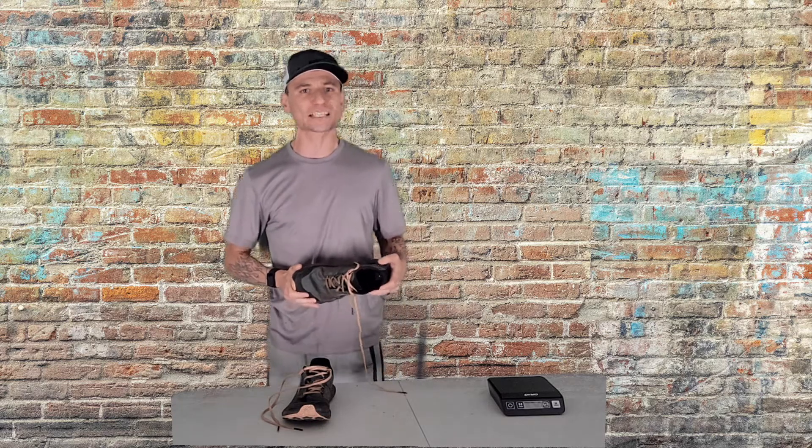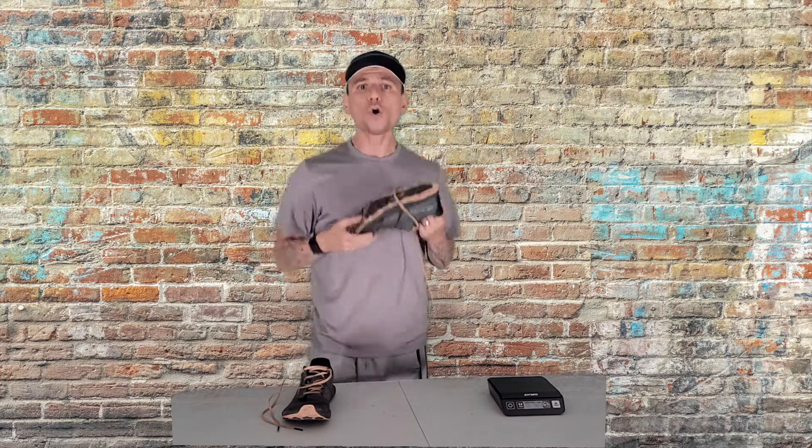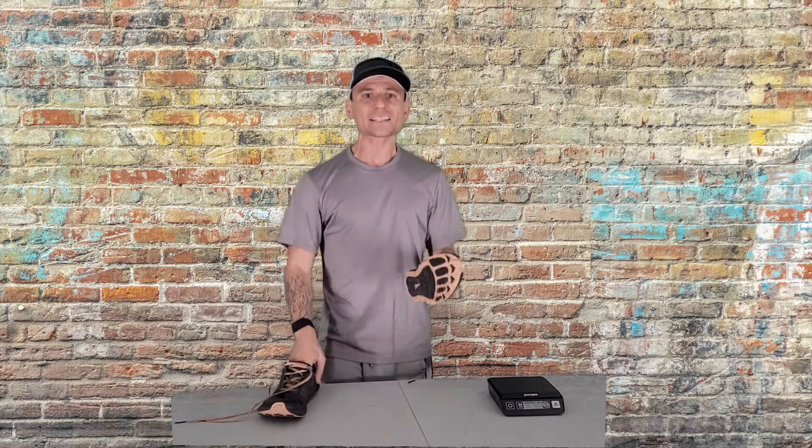Reason number one: this shoe lasts forever. I'm close to 600 miles — 568 miles as of today. You're supposed to throw away shoes around 500 miles, but look at the tread on these — they're almost brand new. There's a little bit of tread worn here, but it doesn't compare to other shoes I've had. I'm training for an 11-hour ultra in about a month and I'm definitely running in these because they're still really great.